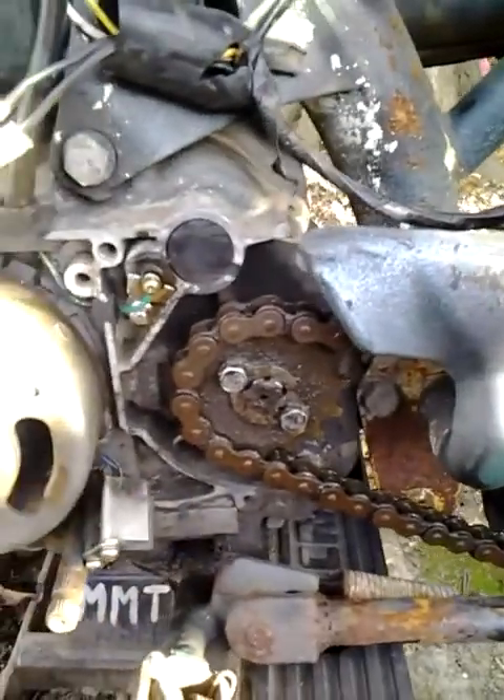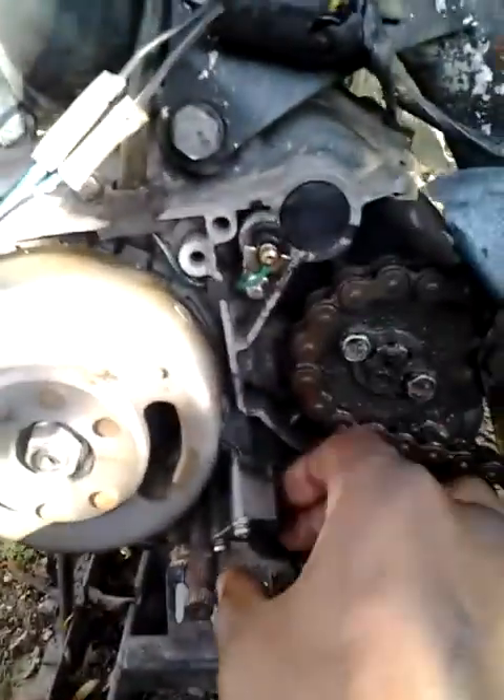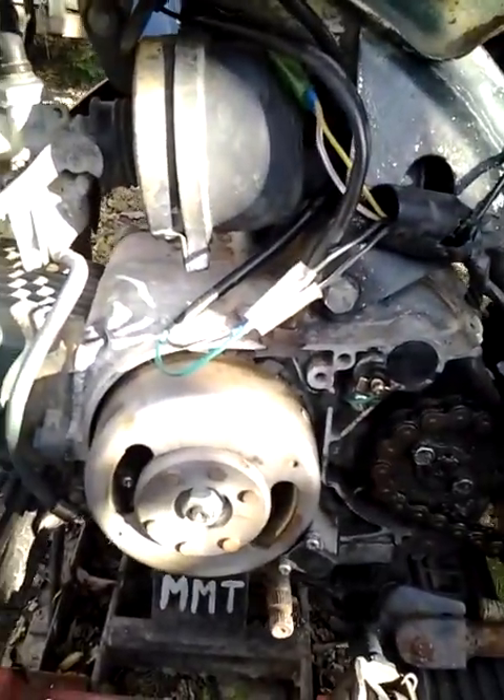I just want people to see it — leave me some comments on it, man. Let me know what I can do to weld the magneto back on, because you can see it's broke. The magneto's broke on it.